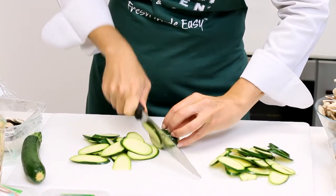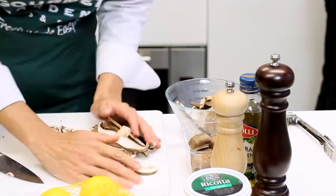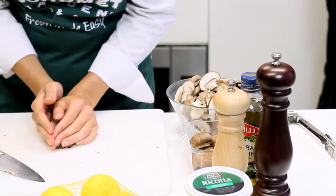For the sauce, slice up zucchini and mushrooms. I love to use a combination of button, portobello and Swiss brown mushrooms for great flavour and texture.